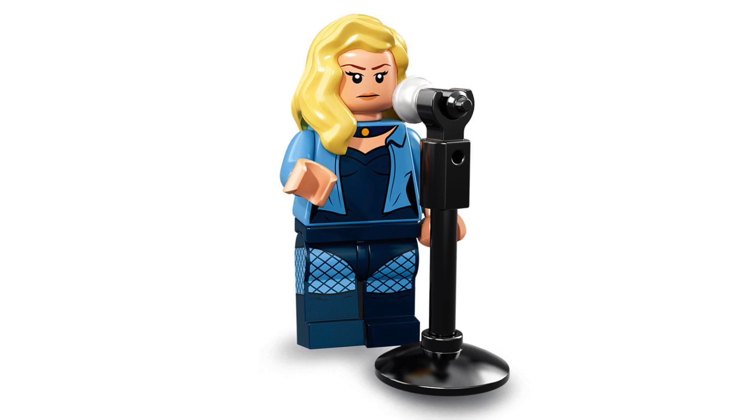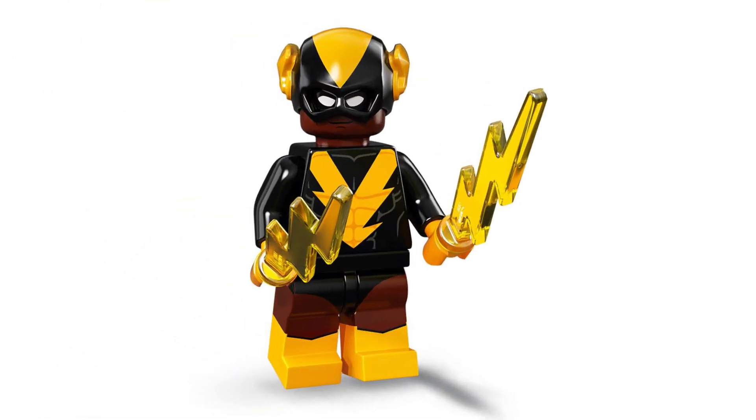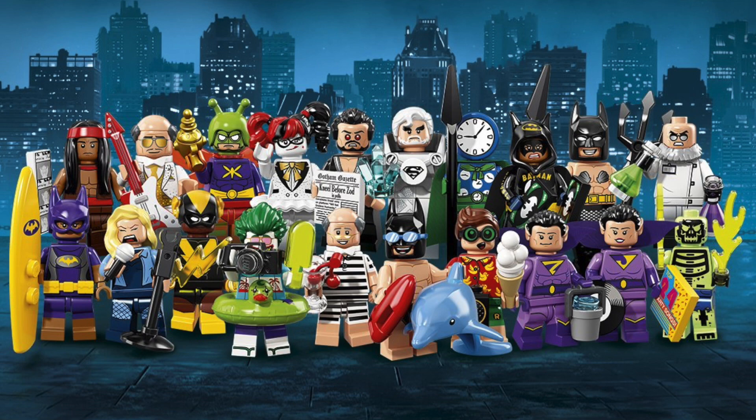Here is Black Canary, even though she isn't wearing black — but okay. Yet again this seems like one of those minifigures that's just sort of in the background and not the most interesting, but the mic right there looks pretty cool. And now finally we have got Black Vulcan, and he is wearing black as well as yellow and brown.